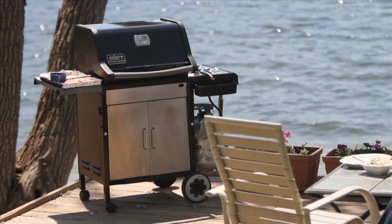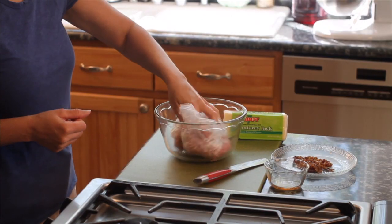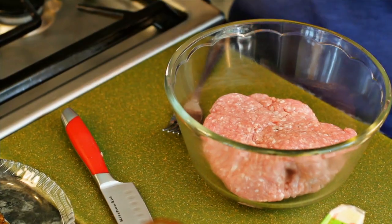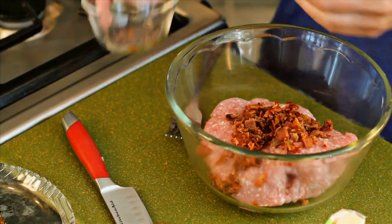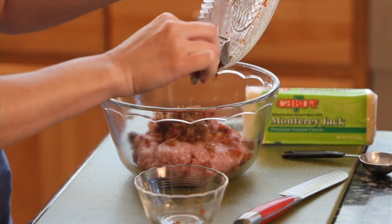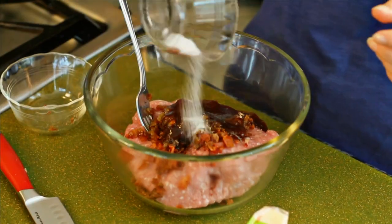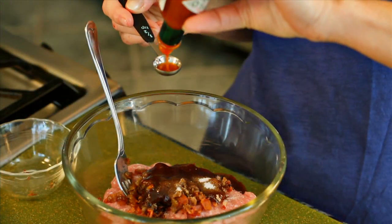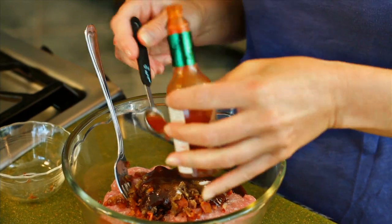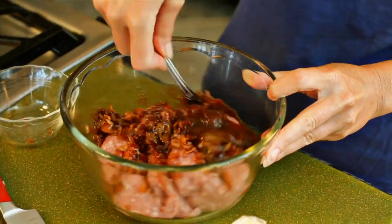While they cool, get your grill preheating to medium-high. Put a pound of ground pork in a bowl. Chop or crumble the bacon and add it to the bowl along with the cooled onions. Add three tablespoons of a thick tomato-based barbecue sauce, a half teaspoon of salt, and a teaspoon of tangy Tabasco sauce, or more if you love heat. Mix everything together gently but thoroughly.